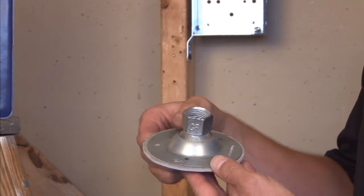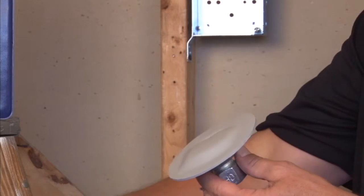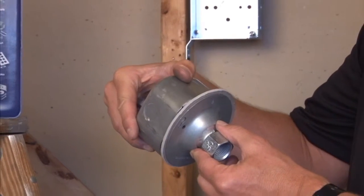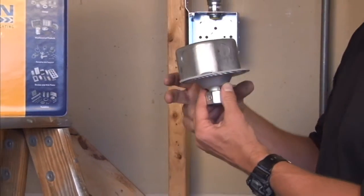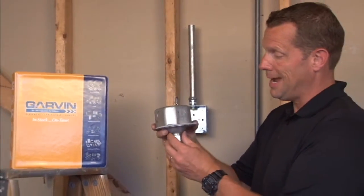This particular model has a vapor tight or sealing gasket on the back side, for when you want to create a weather-tight seal between an installed octagon box on the ceiling and the swivel fixture hanger down below.